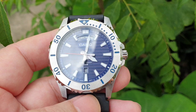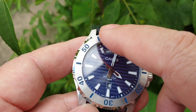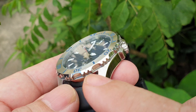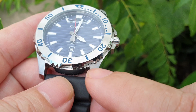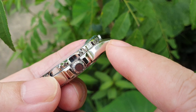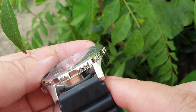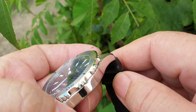The bezel itself is quite striking, with markings and numbers from 10 to 50 in blue. The top part of the case is brushed and the sides are polished.